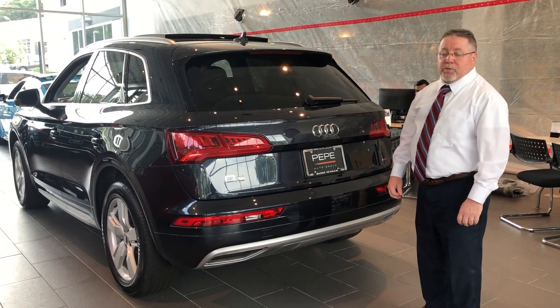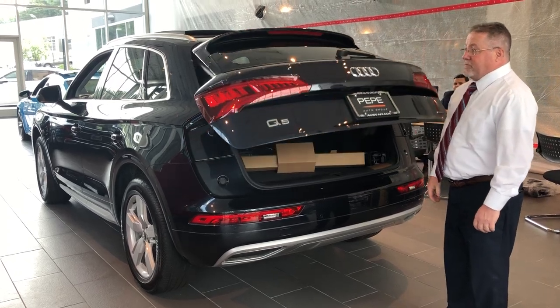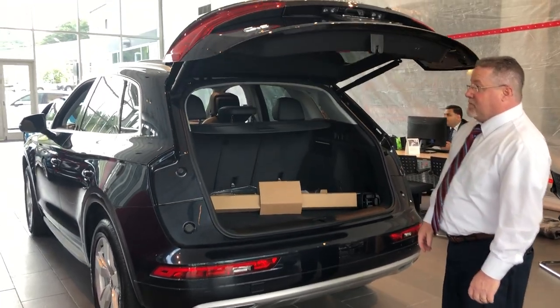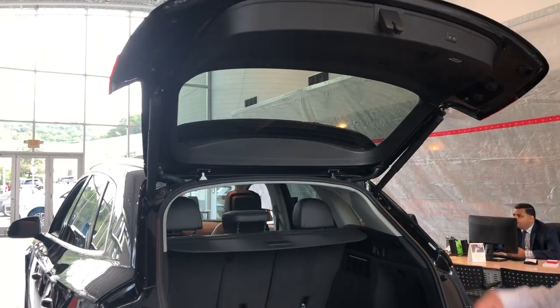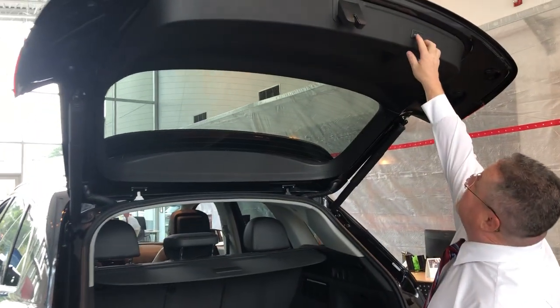Here's a quick video to show you how to program the height on your power tailgate. Allow the trunk or tailgate to open up, then press the button to bring it down.